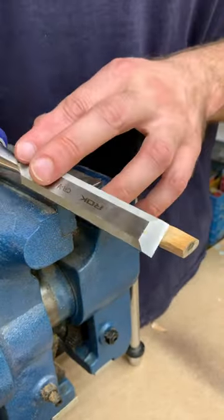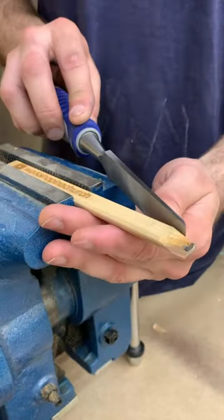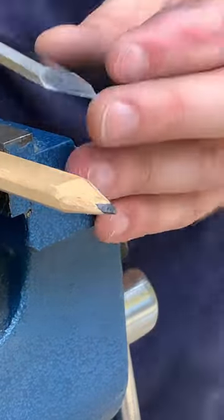Something much better to use is a chisel or a knife. You can get a much more precise cut, have the point exactly where you want it, and honestly it's just a really satisfying process.